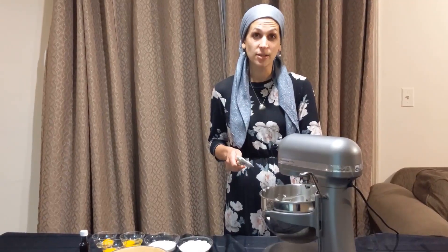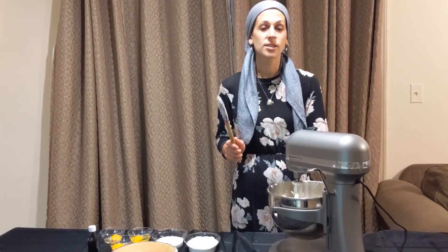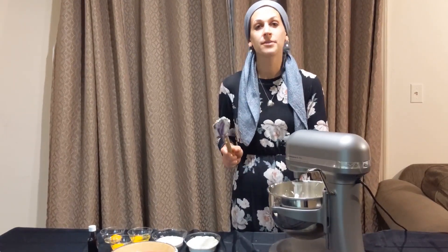Before we add the next ingredient, turn on your mixer to high just for a few seconds, just to make sure there are no clumps left in the cream cheese.